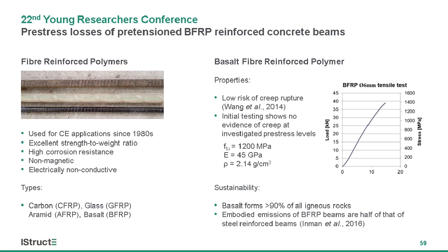The benefits of using this material are not limited to embodied emissions. The tensile tests we have conducted show that the bars can achieve a tensile capacity in excess of 1200 MPa, while at the same time having a density which is around three times lower than that of steel.